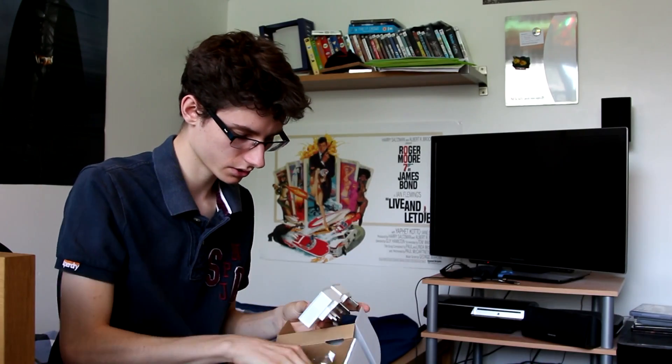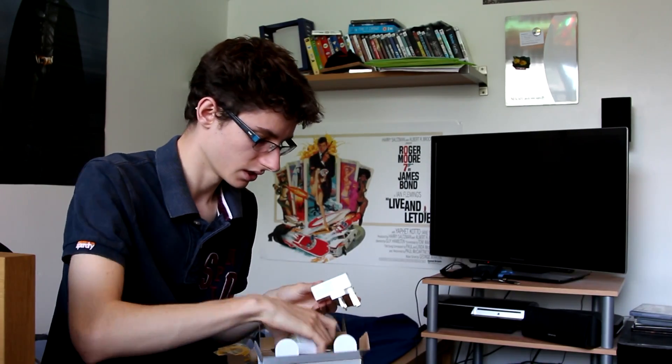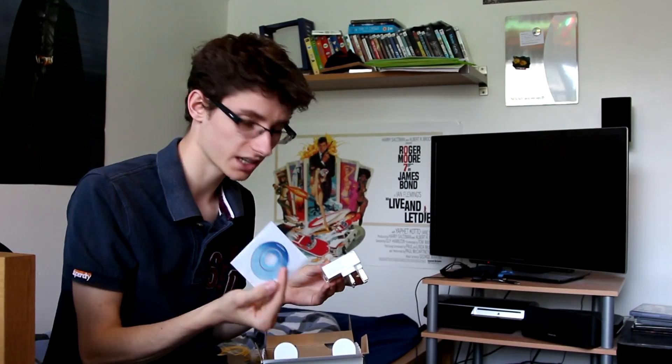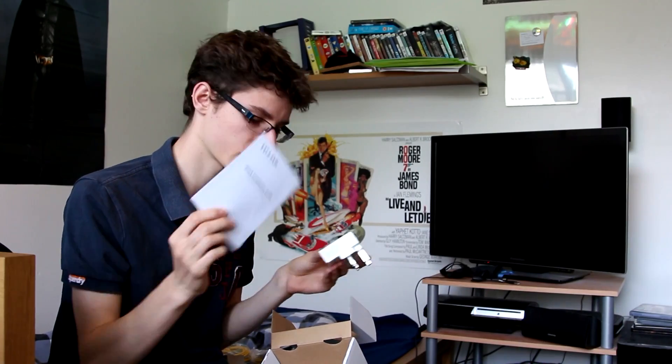In the box you also get two standard ethernet cables, some documentation, and an installation resource CD — though it likely contains stuff you won't ever need. There's also a quick installation guide included.